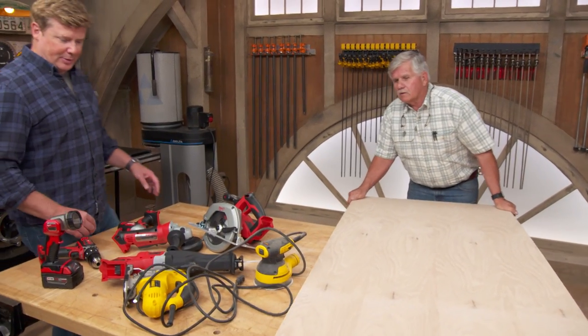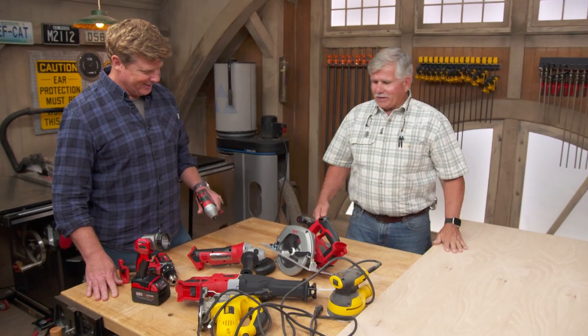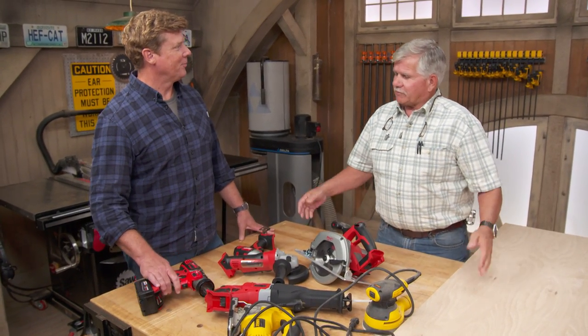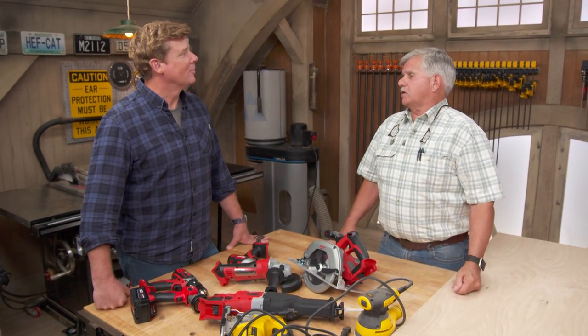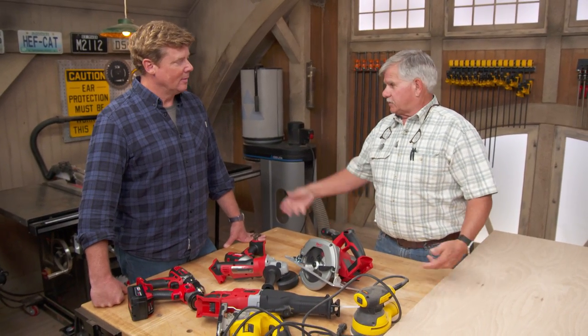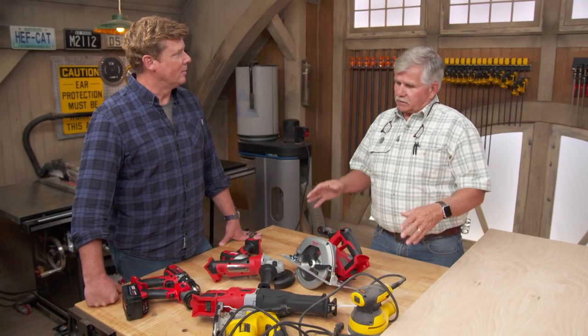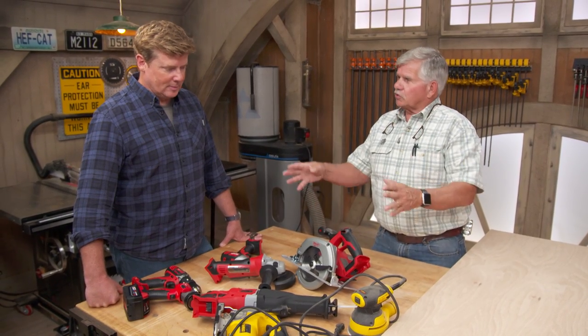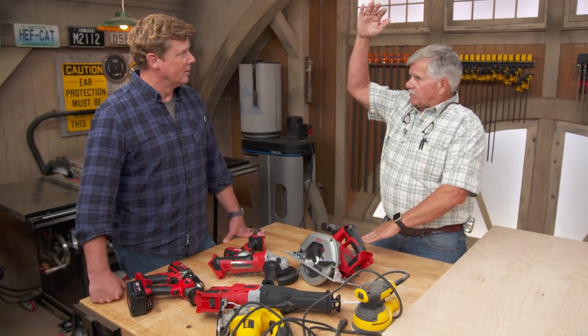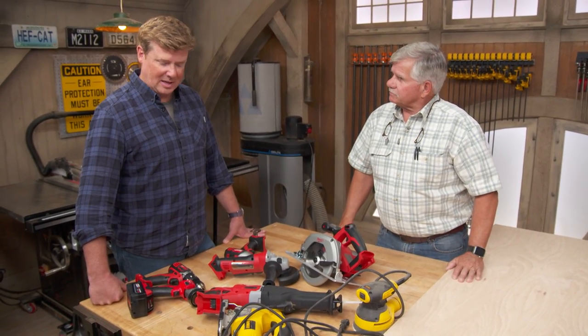Tommy introduces today's build: a tool storage cabinet. He bought a kit that comes with just about everything, but most people stuff those kits in a bag and work on projects here and there before cramming it all in the garage. The idea is to build a cabinet to take the tools out of the bag and store them on a nice shelf, roughly three to four feet wide and three to four feet high, with compartments to separate everything.